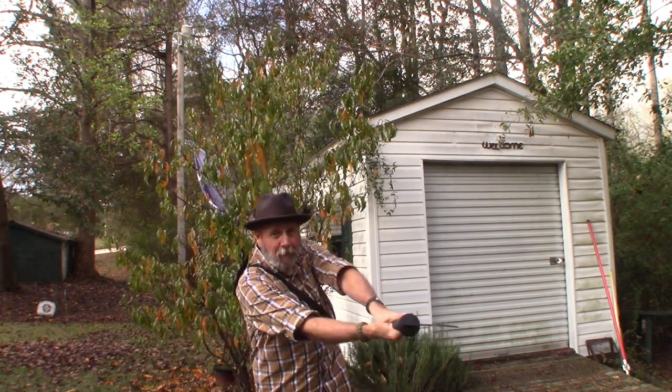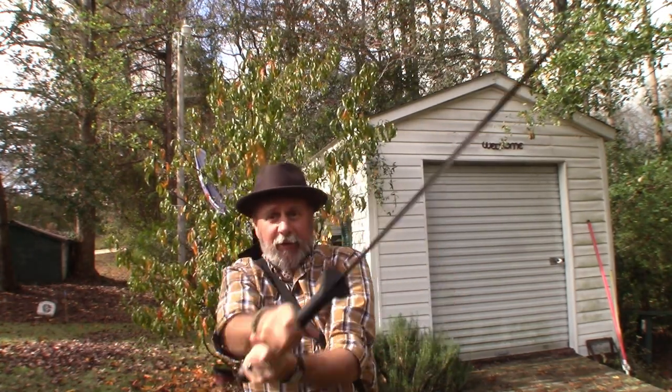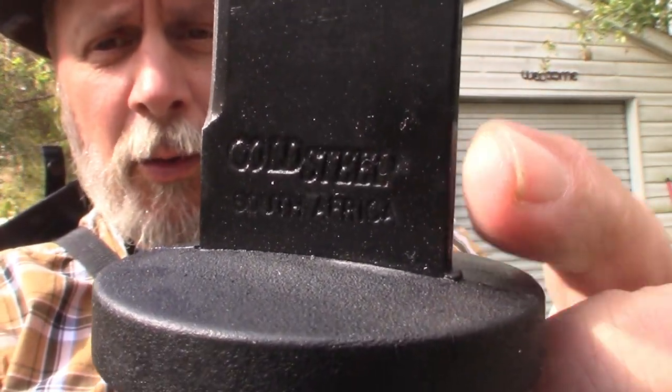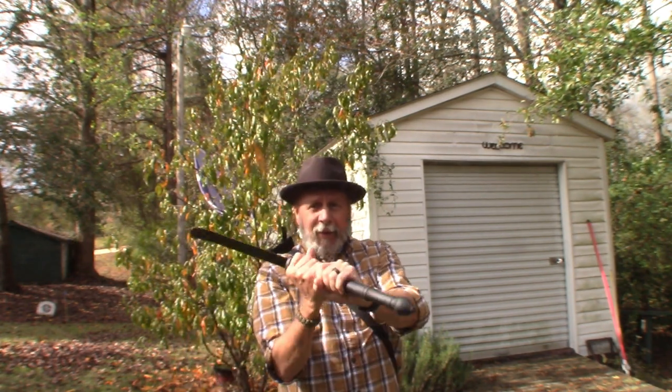I can reach up, grab this, and pull it out, and defend myself. There are a number of ways to hold it — for short close-up work I hold it up front, or I step back and get full swings for more control. I can even use the butt end. It's very well balanced and swings very well. Like I say, this has no purpose for cutting weeds or processing wood — although it could do that. This one was made in South Africa, and I've always loved Cold Steel.